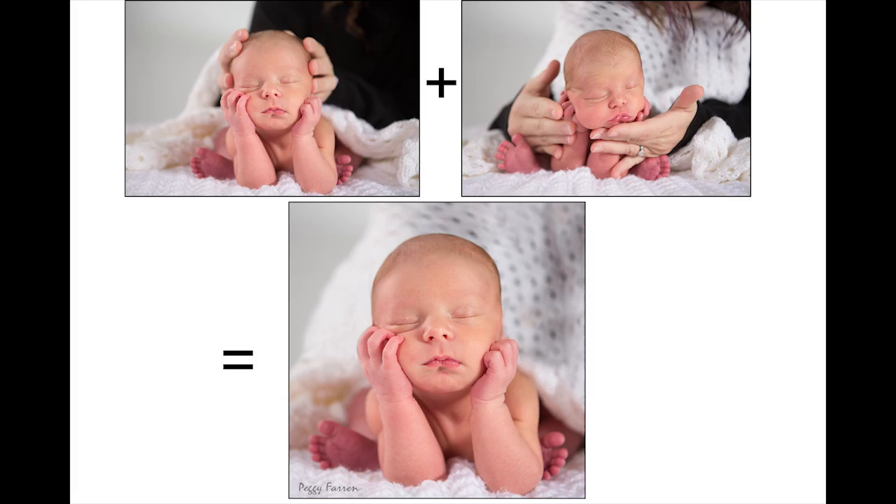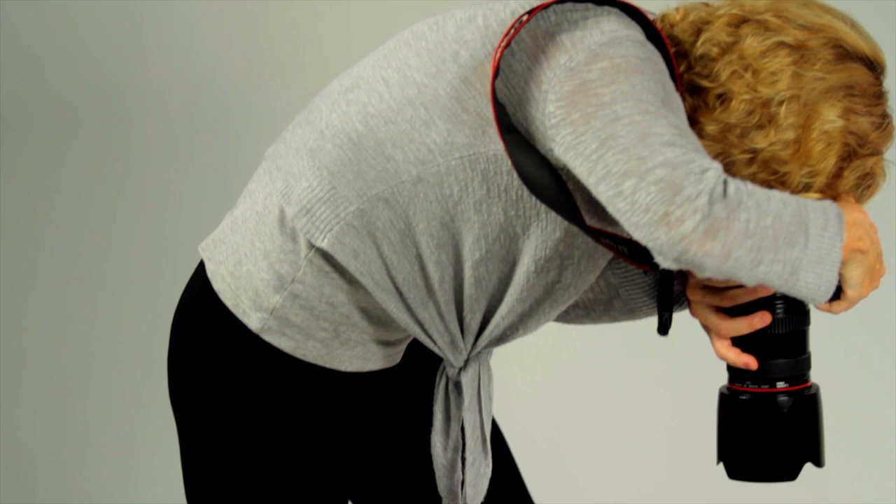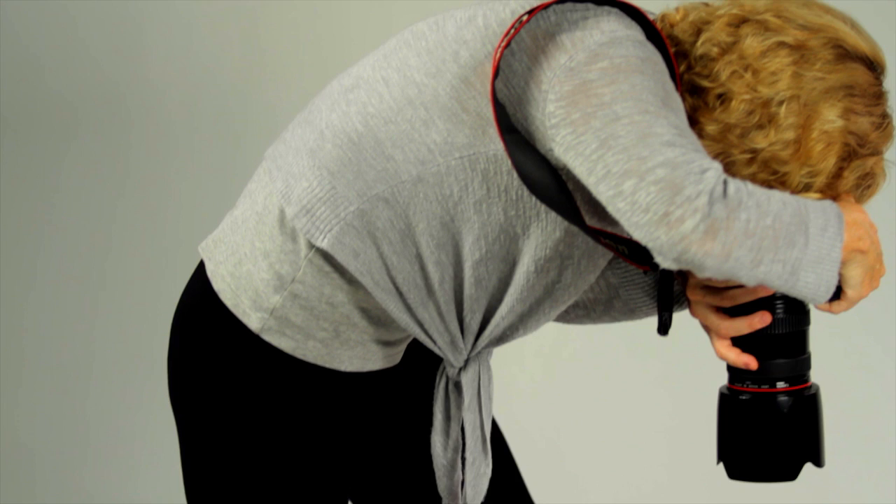Lastly, the safest and easiest way to have a newborn look like its head is up is to lay her on her back and take the picture from up above. I'm Peggy Farron with Understand Photography. Thanks for watching how to get a newborn sitting up for photography.